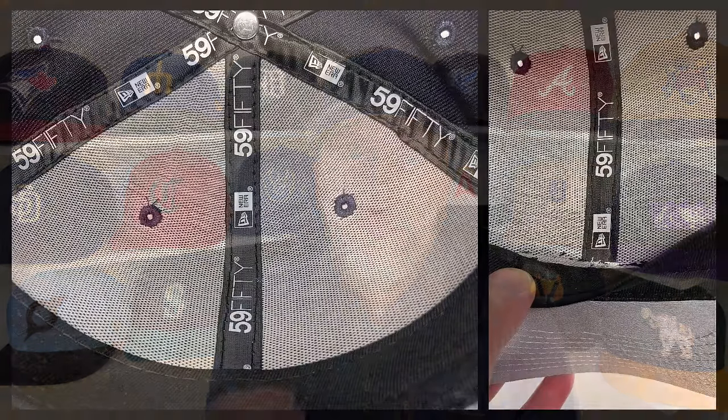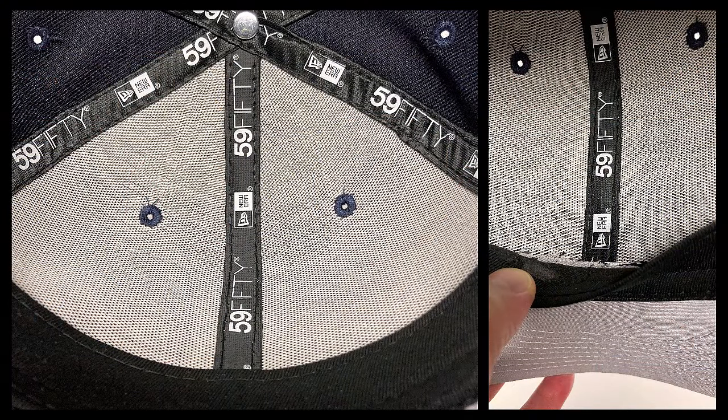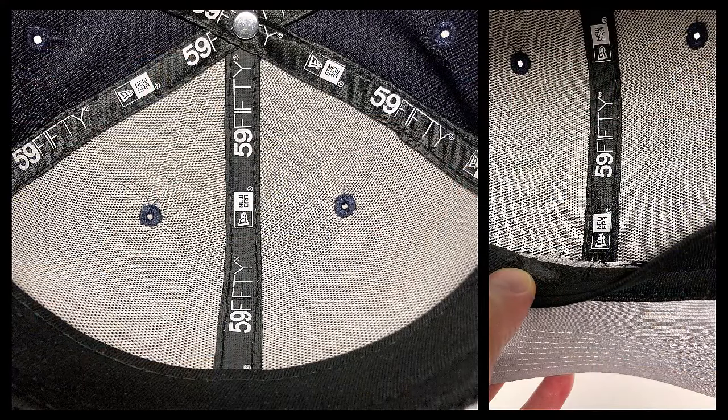With six panels you have a center seam running all the way down into the sweatband, resulting in a very stiff joint sitting right on your forehead, which can cause discomfort over time. The front two panels in that construction get their structure from something called buckram — basically a linen with plastic fibers woven into it. That buckram is bonded to the two fabric panels in front, gives shape to the crown, and because of those plastic fibers you can actually shape the crown to your liking. I've made several videos on my channel on exactly how to do that.